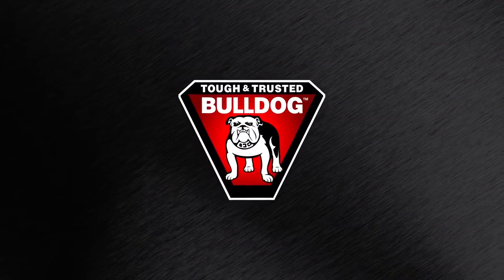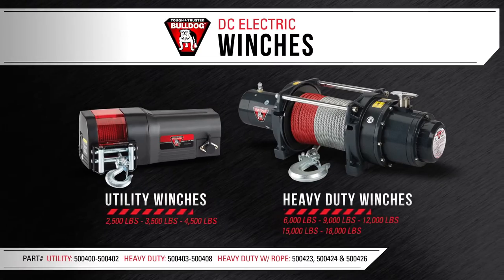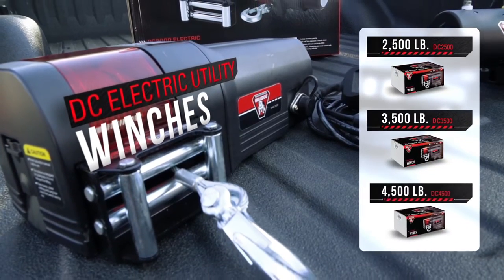Today we're here to show you the Tough and Trusted Bulldog DC Electric Utility and Heavy Duty Series winches. The Utility Series features three models: the 2500, 3500, and 4500 pound capacities.